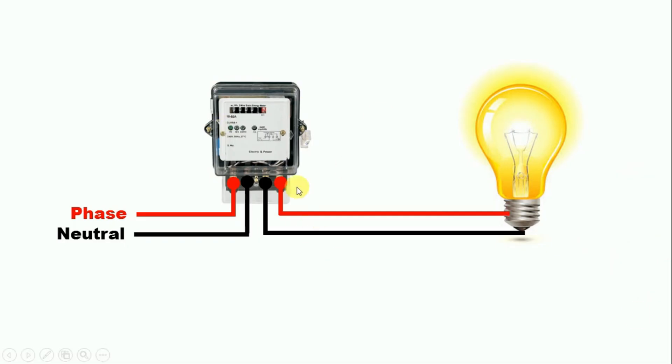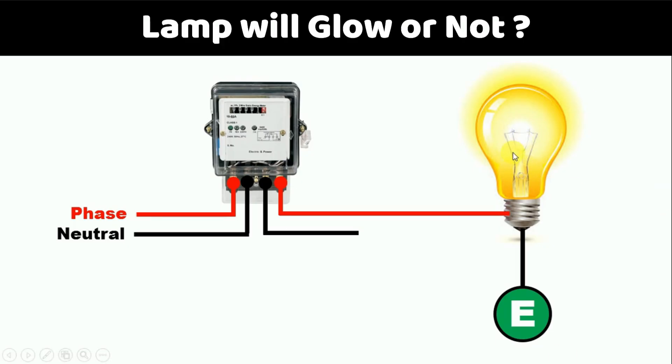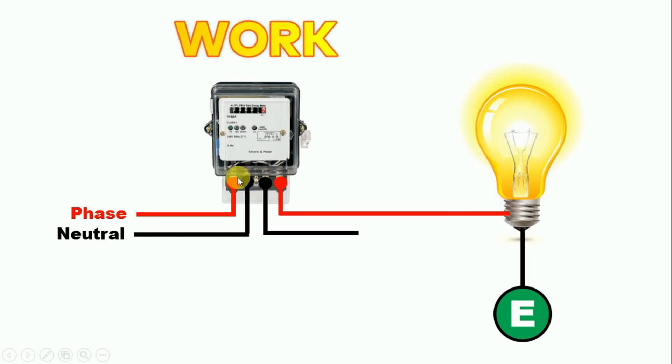Now our question was: the neutral power supply coming from the energy meter — if we don't use this, and instead use our own neutral supply, is the energy meter bypassed? Before going towards this answer, let's understand whether a lamp connected in this way will glow or not. Friends, this lamp will work properly. Now the question is: will this energy meter work or not?